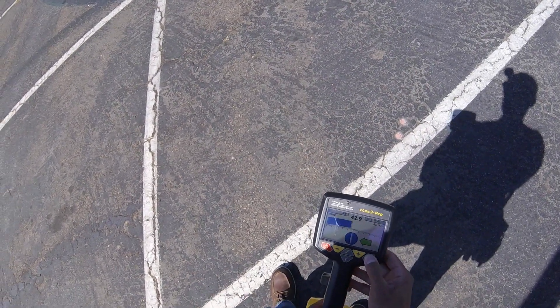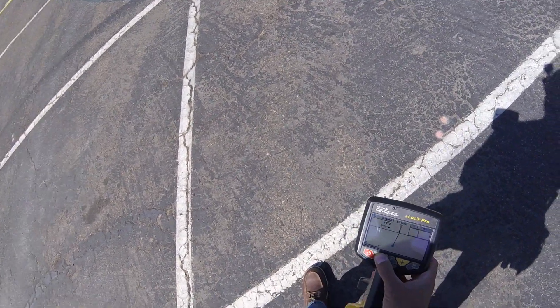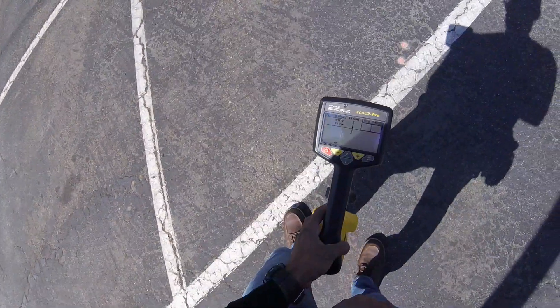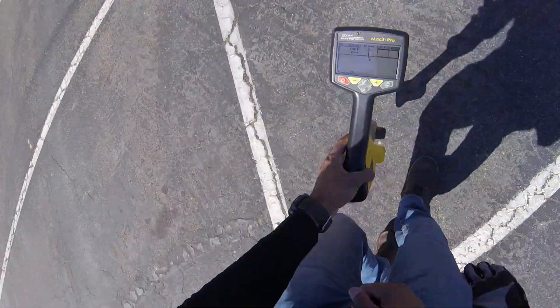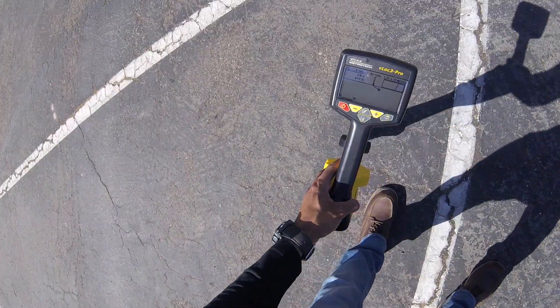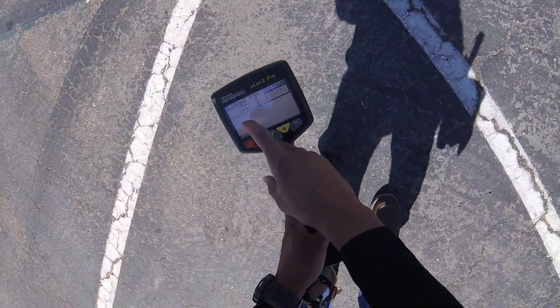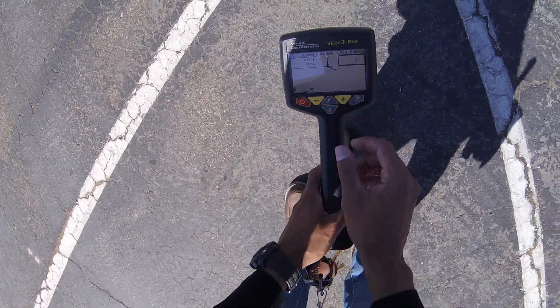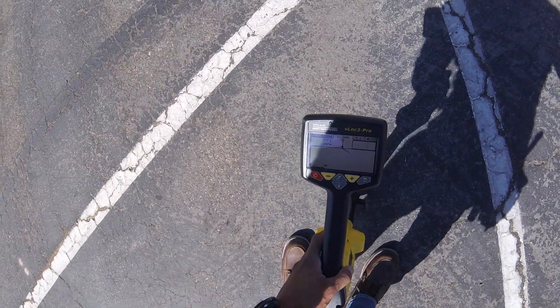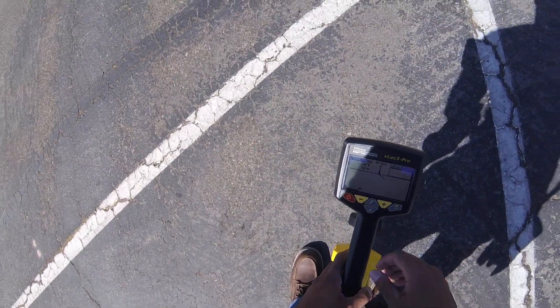Let's go ahead and use a different screen here so you guys can see how the offset works in this location. So here I'm in my offset screen, going off to the left — remember the pipe is actually over there. I don't know if you can see those red dots, but in my offset mode...